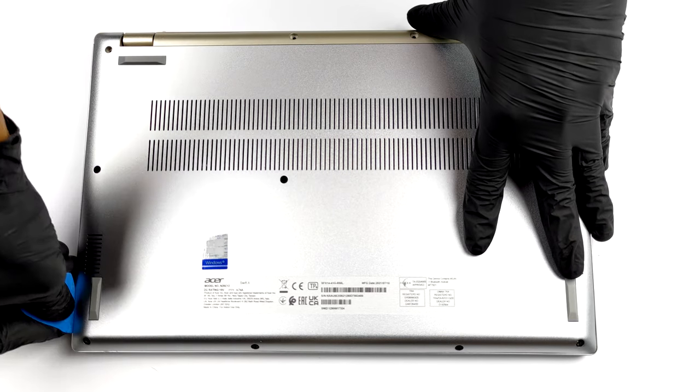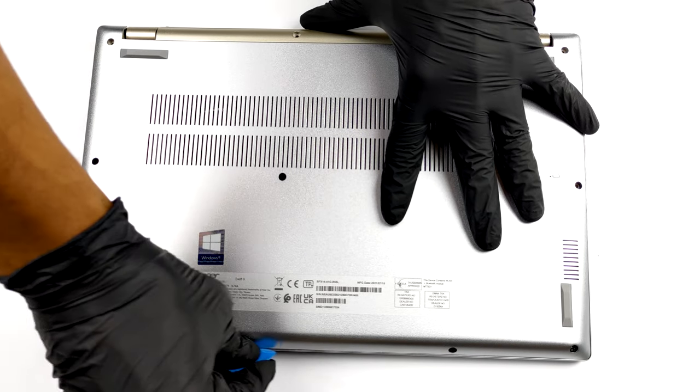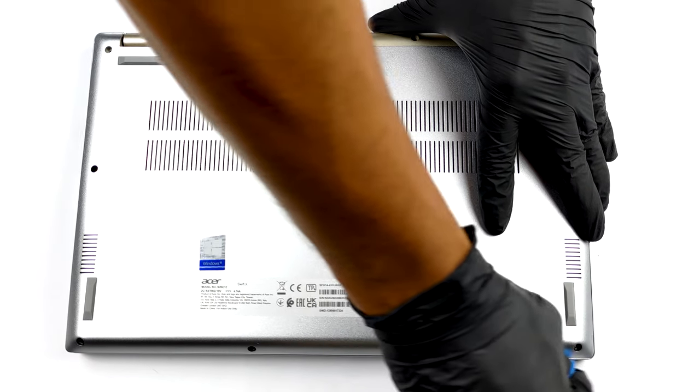To get inside of this device, you need to remove all 11 Torx head screws. After that, take the bottom panel away with the help of a plastic pry tool.